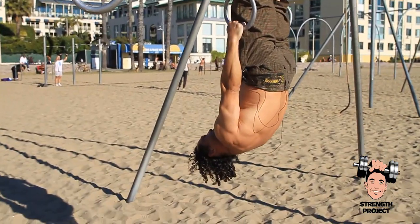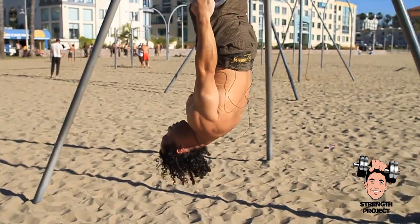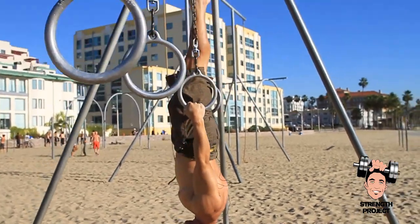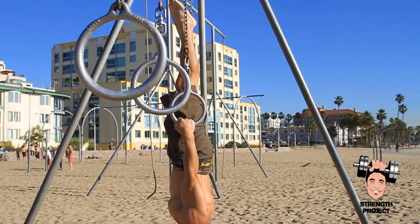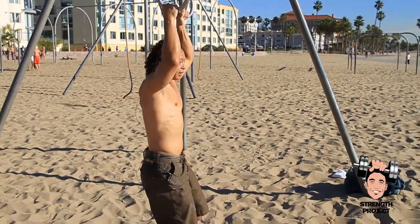I keep my shoulders in a slightly rounded, or what we've talked about, that hollow body position. If you start to get too far out in an arch, you might find yourself wiggling and feeling unstable. You can hold it there, but it engages some different muscles.